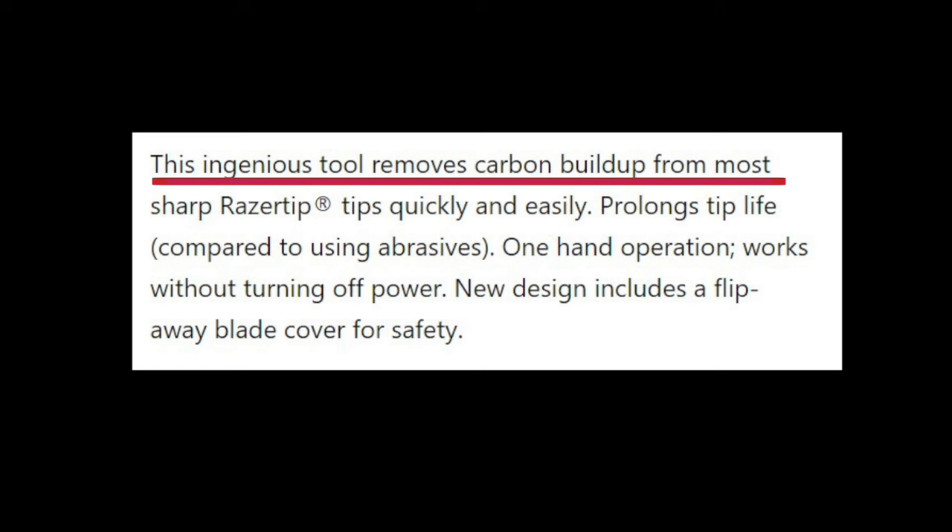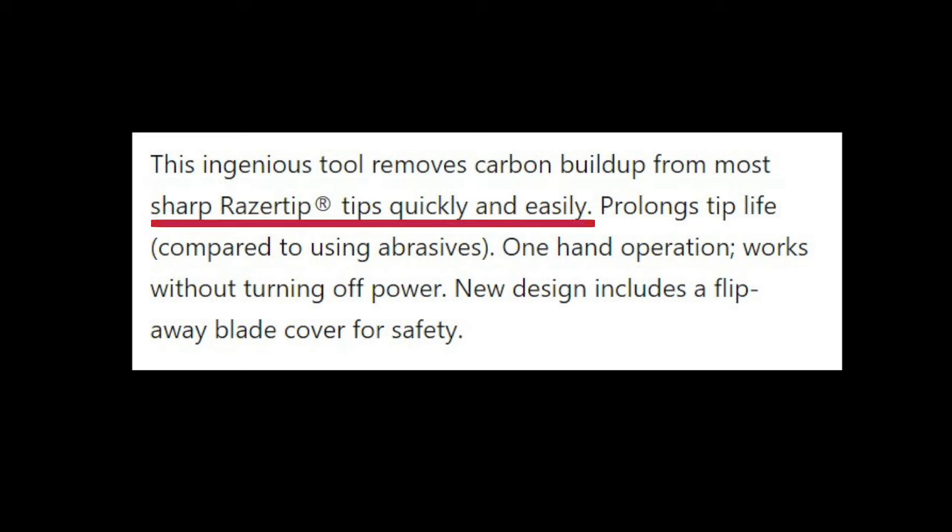Per the Razortips website, this ingenious tool removes carbon buildup from most sharp razor tips quickly and easily, prolongs tip life compared to using abrasives, and features one-hand operation.